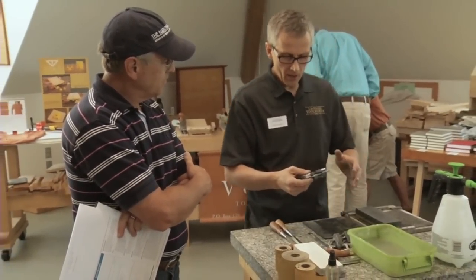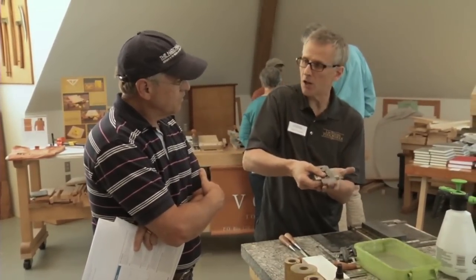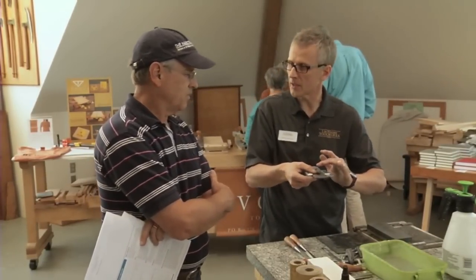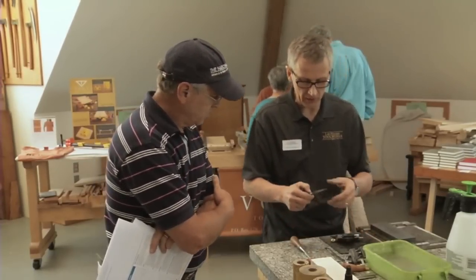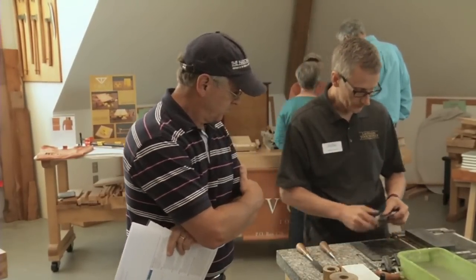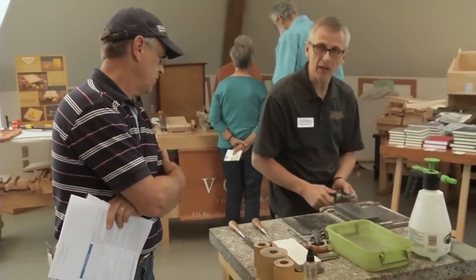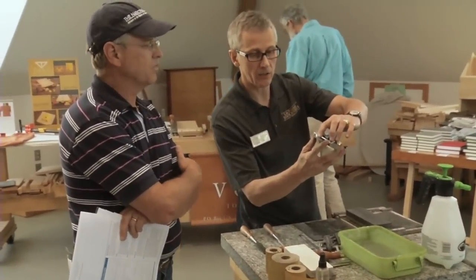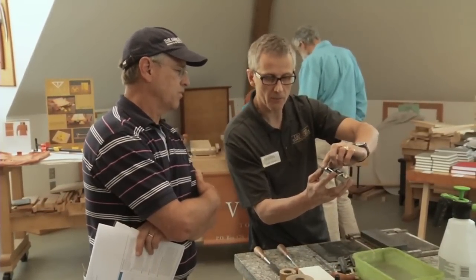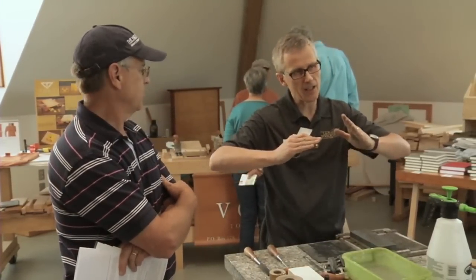The blade will tell you when you've got a fresh edge. When the edge is actually on the surface of the stone and you start abrading it, a wire edge will form on the opposite side. Now feel here how that feels when there's no wire edge at all. I'm looking for a 35-degree angle — the primary bevel is 25 degrees, and I'll be honing a secondary bevel, or micro bevel, a few degrees higher.